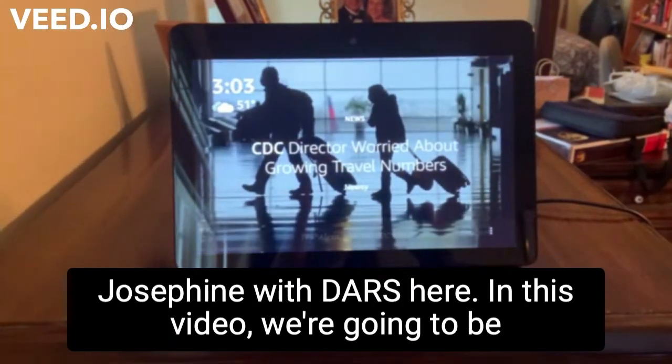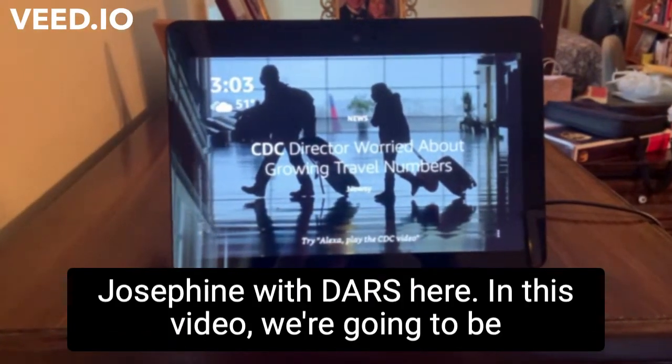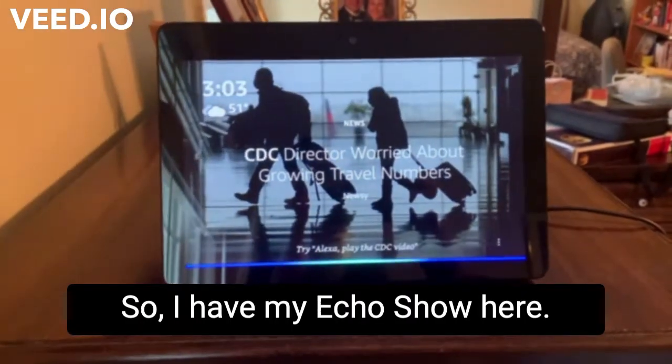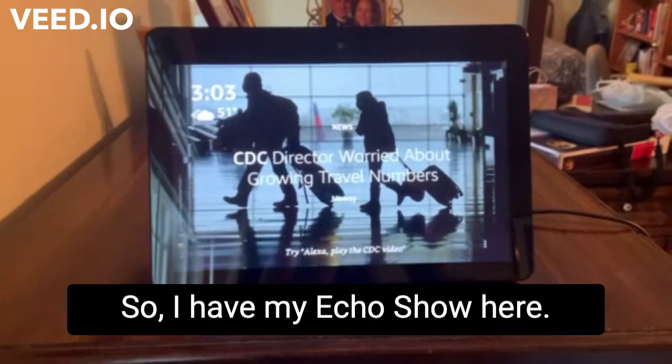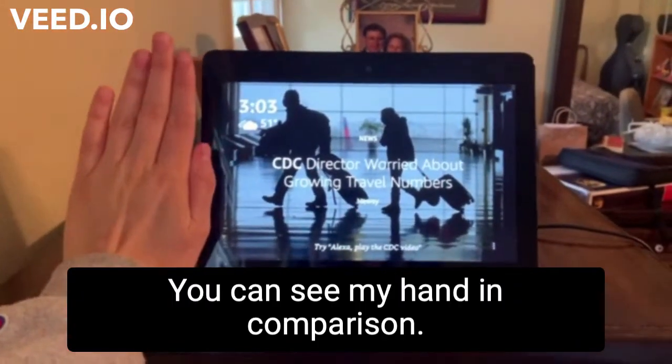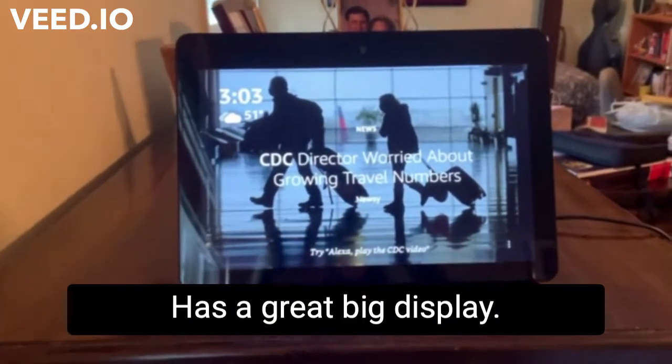Hi everyone, Josephine with DARS here. In this video, we're going to be going over how to set reminders using Alexa. I have my Echo Show here. It's the 10-inch one. You can see my hand in comparison. It's nice and large, has a great big display.